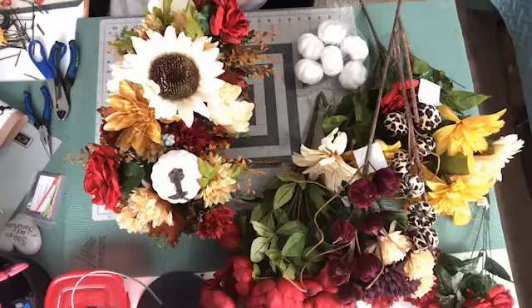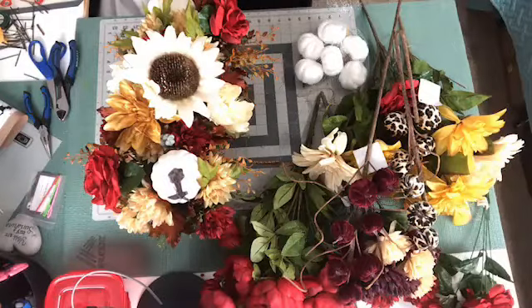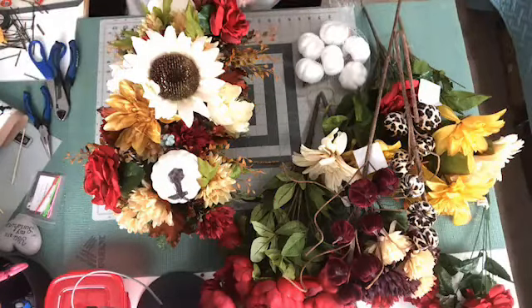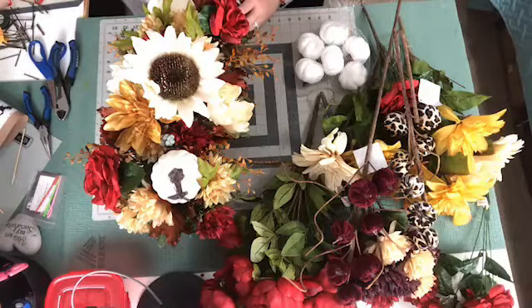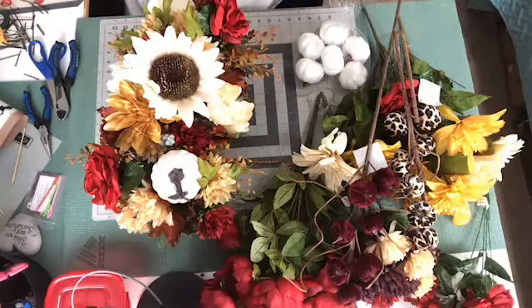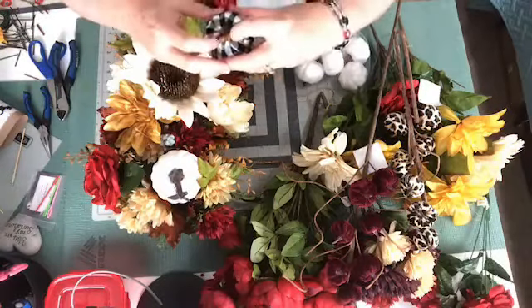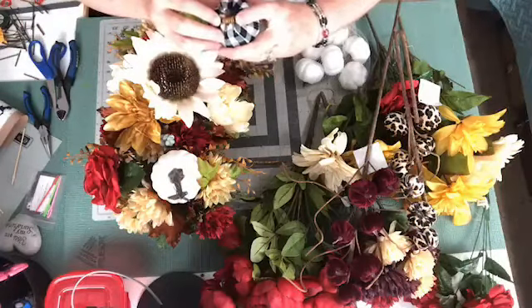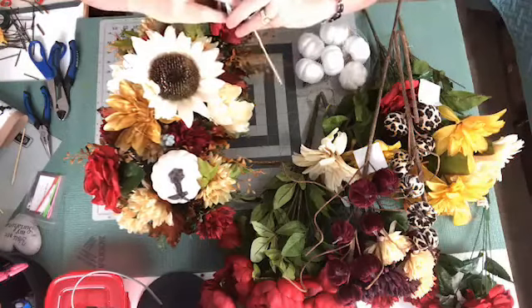I probably should have used a longer skewer on this one. Let me get my other skewers and see — I might need a longer one because I want it to stick up a little bit. Let me take this out real quick. Alright, so with these little pumpkins, they have these little curly cute things on the top. You can actually pull them apart — you can open them up a little bit. I like to do that because I don't like them all scrunched up.